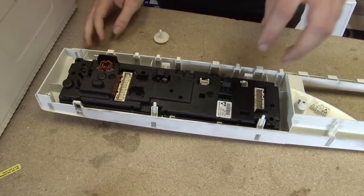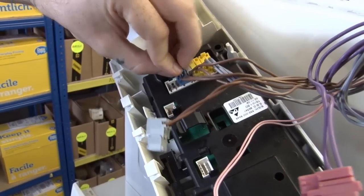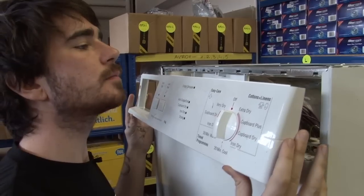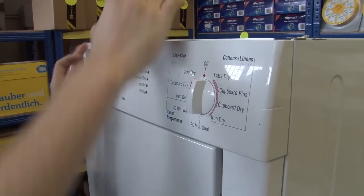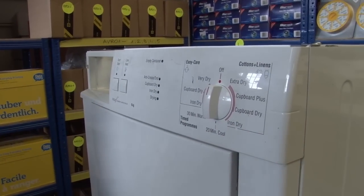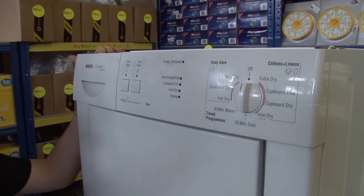Now I'll just need to put the wires back in the control module and fit everything back together. To put the fascia back on, you just need to hook it into the top there and click it into place at the bottom. Make sure that you don't pinch any of the wires when you're doing that. Now I just need to put my water container back in and I can then put the top panel back on.